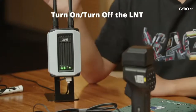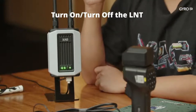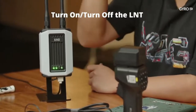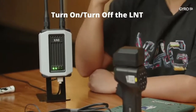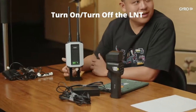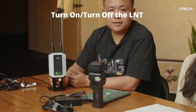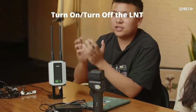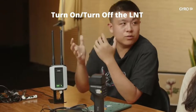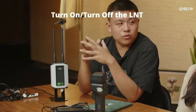Question: What if the LNT power is cut accidentally during a flight? Don't worry — our drone is very smart. It will continue to complete the operation and finish the mission, then return to the landing point. Your task has already been uploaded, so it can continue autonomously.